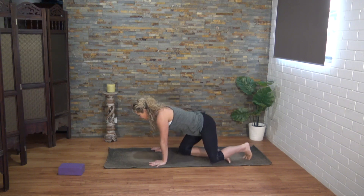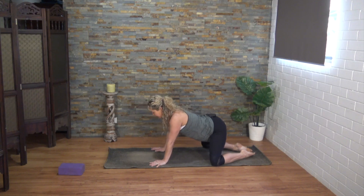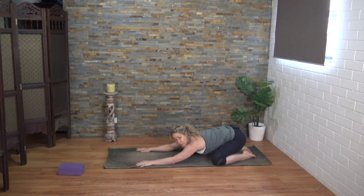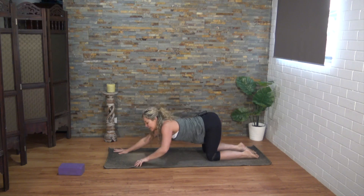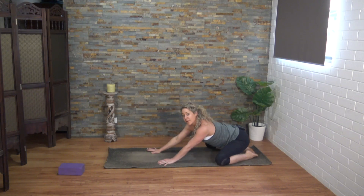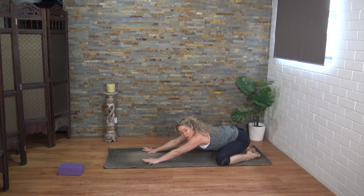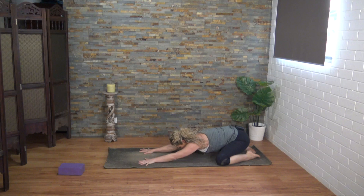We're going to start in child's pose, coming over onto all fours and then taking those knees nice and wide, big toes to touch, and sinking the hips back. If this isn't an option for you with knees and hips, you can always take a puppy pose — keep the bottom up nice and high and extend the arms out in front. I encourage you to place the very tip of your tongue where the teeth meet the roof of the mouth, and we'll feel a little tone in the back of your throat for ujjayi breath. The first few breaths here, keep those palms flat, forehead resting on the mat.